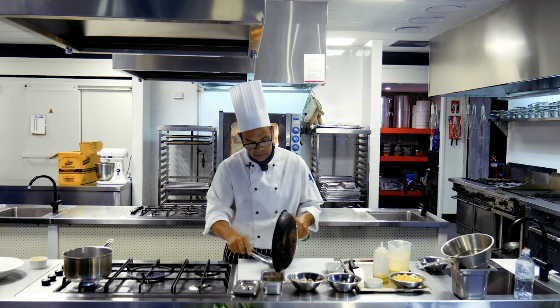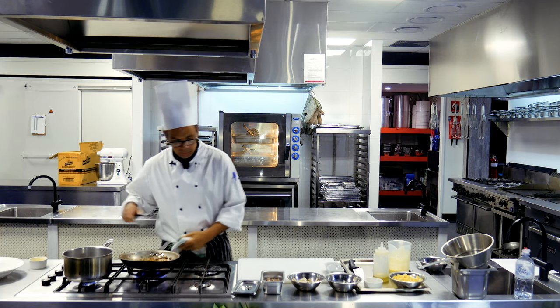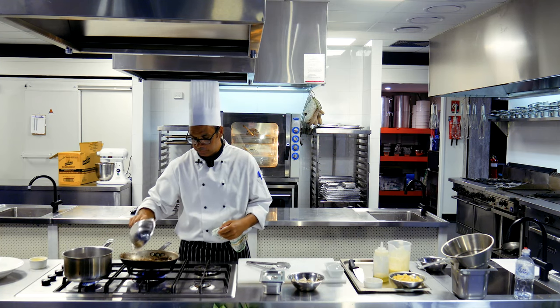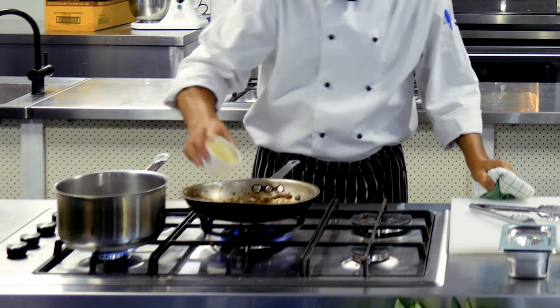So into a container and covered. Pop your pan back onto the heat and we're going to add in our onion, just with a little bit of the remaining butter.